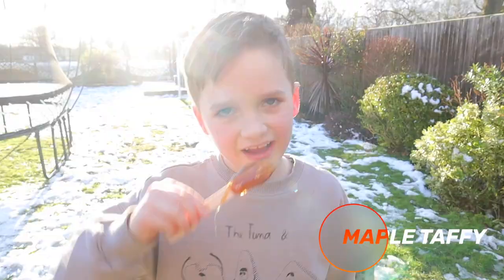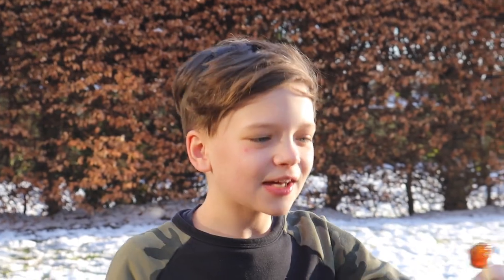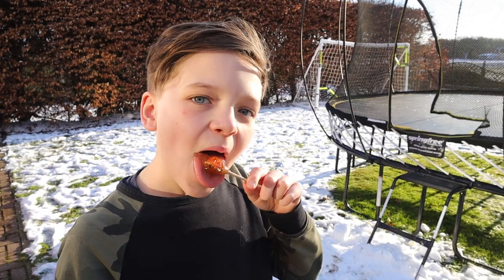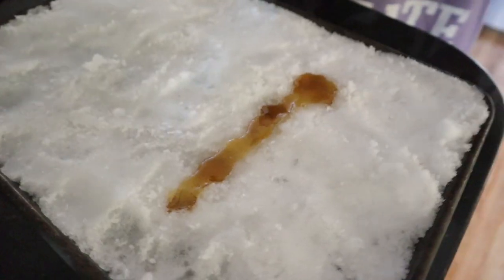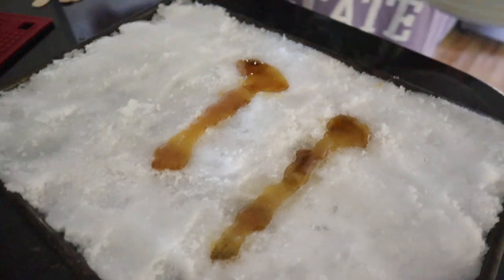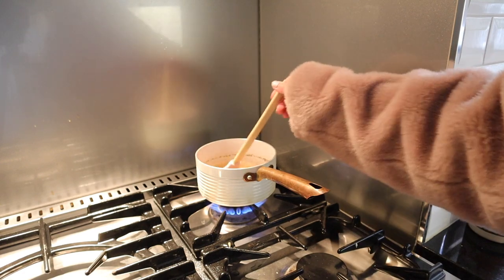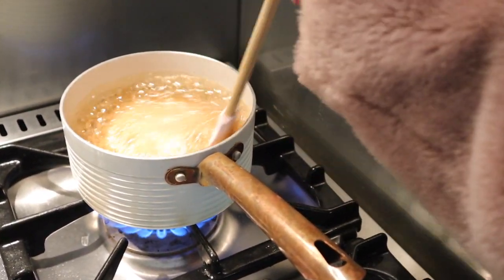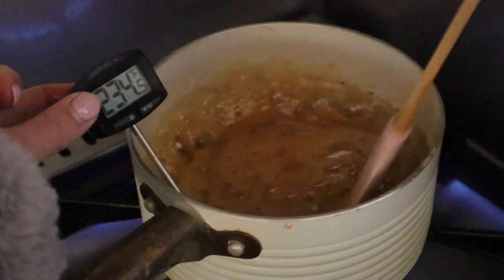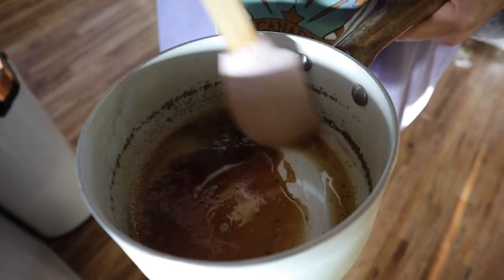Next up, I wanted to show you how to make maple taffy. This is a delicious winter treat and it's so easy. You just need maple syrup and some snow, or if you don't have snow you can also do this on ice. It makes me so nostalgic because we used to do this when I was growing up in Canada. So just get some maple syrup — I'm using 100% pure, about a cup — pour it into a saucepan. What matters most is the temperature: you want to get it to 235°F or 115°C.